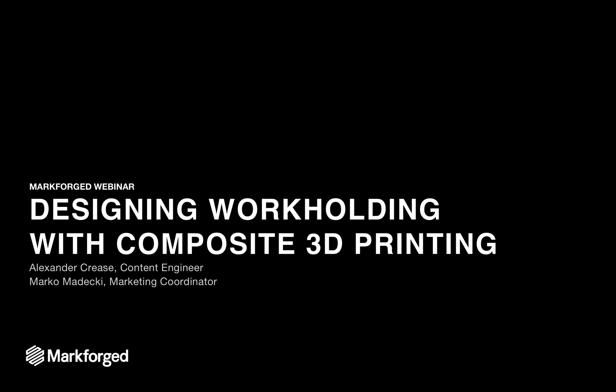Good morning everyone and thanks for joining the webinar. Today we'll be talking about designing workholding with composite 3D printing. My name is Alexandra Kreese, I'm a content engineer here at Markforge, and I'm joined by Marco Medecchi, our marketing coordinator, who will be helping with questions at the end.